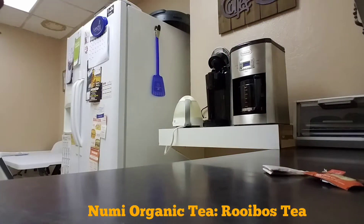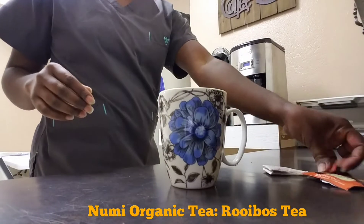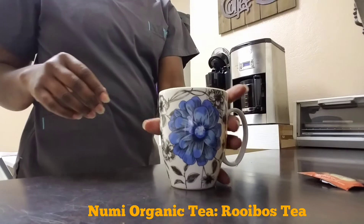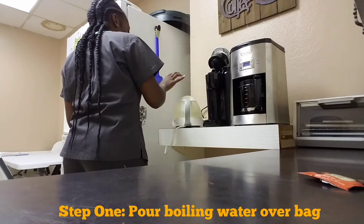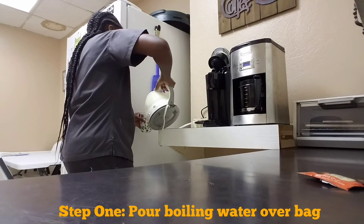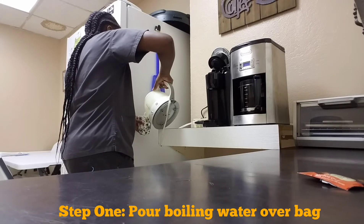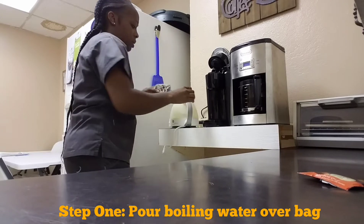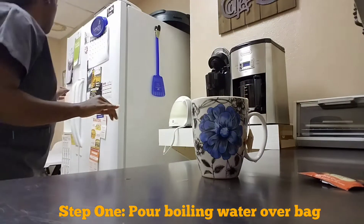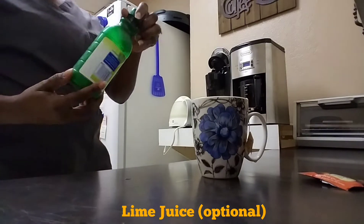I'm gonna get my little mug here. Put my little teabag in there already, pour me some water. I'll turn that off real quick because I do not want it boiling while I'm doing it. So I'm gonna pour that in there. I personally like putting some lime juice in there, so I'm gonna put a little lime juice in.